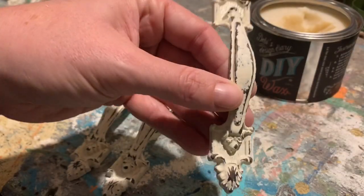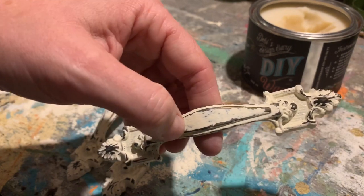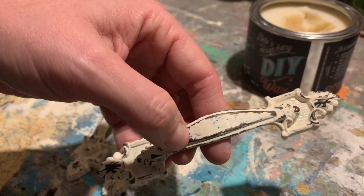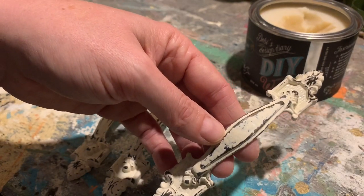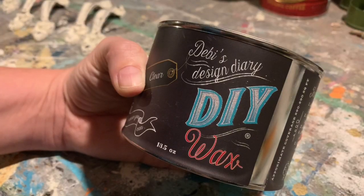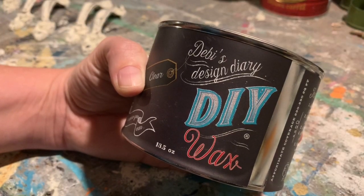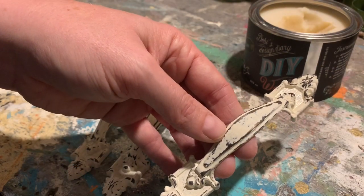Here's my new hardware that's looking all vintagey and cool — looks like it's got some old paint on it, many layers that have been worn away. Now that the paint and the distressing have dried, I'm gonna apply DIY clear wax as my sealer.